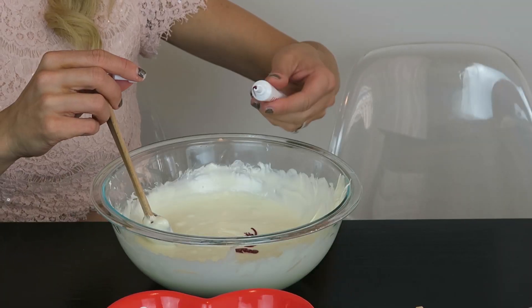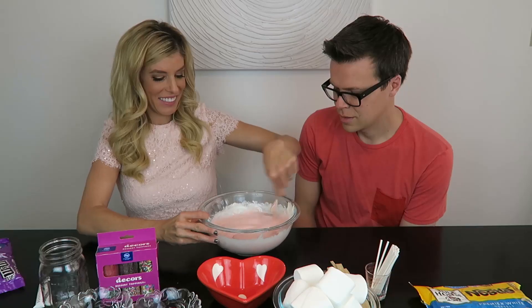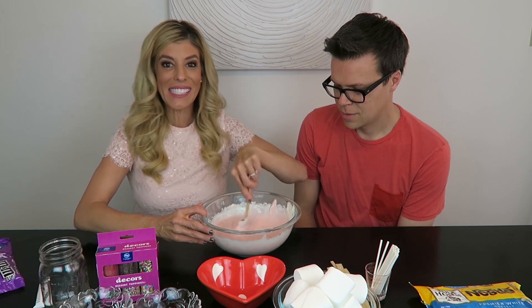I'm going to add some red food dye now into the white chocolate to make it turn pink. It's mixing so well — it's got a little swirl. It looks so good, I'm so excited.